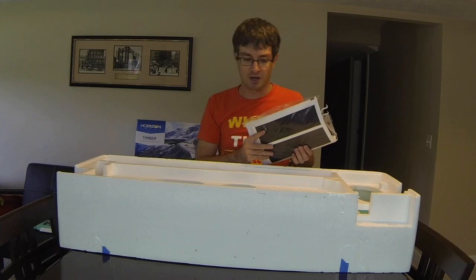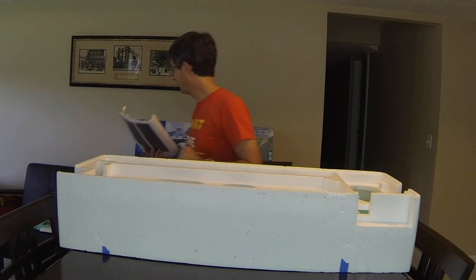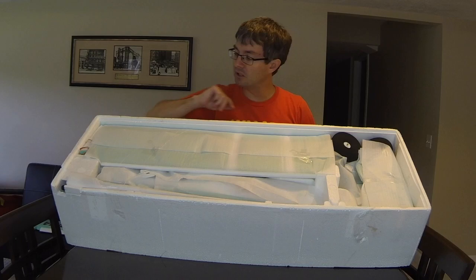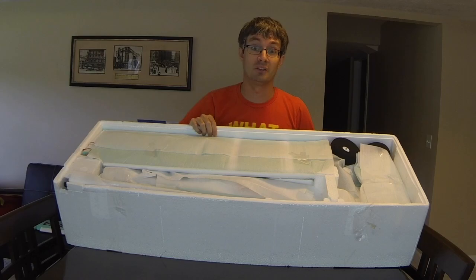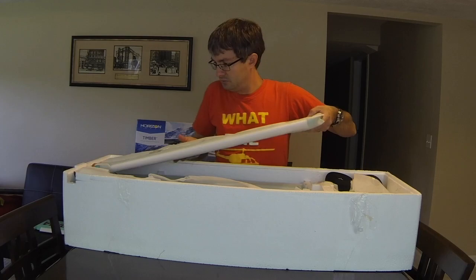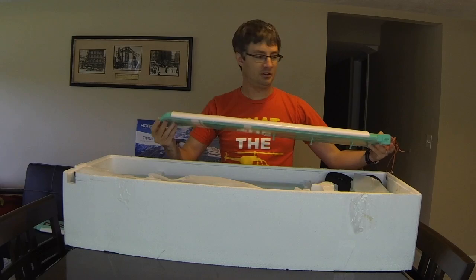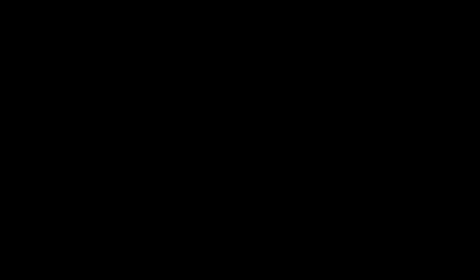Now we flip to the other side of the box, which actually has more pieces. We have wings, fuselage, tail, landing gear, and more floats. First up is the right side wing, which looks exactly like the left side wing — same slats and flaps — except it has a green navigation light instead of red, and no call-out lights on the wingtip. Otherwise it looks exactly the same.